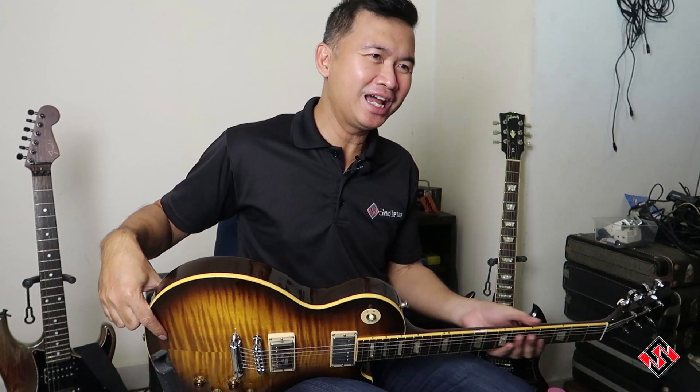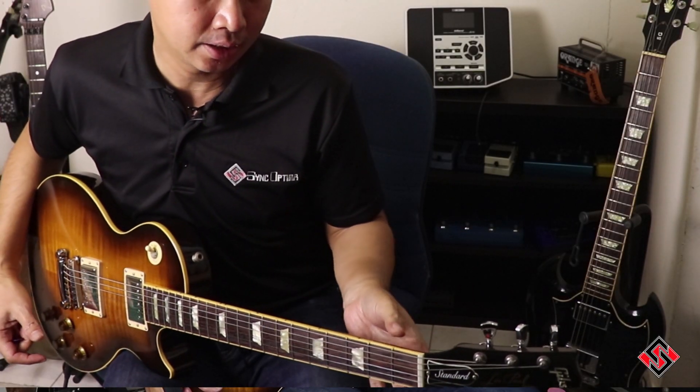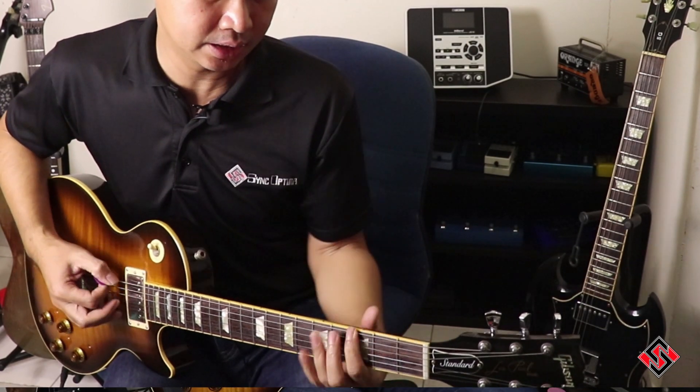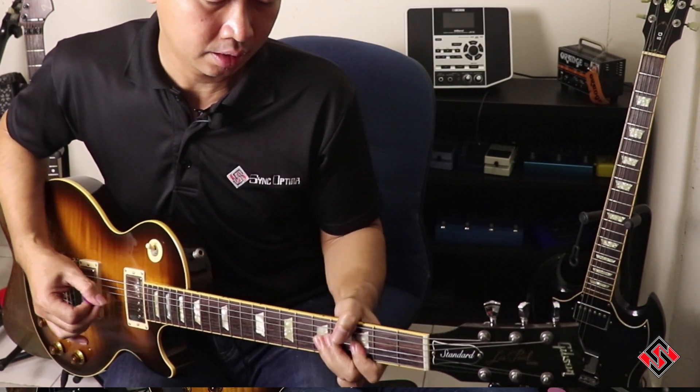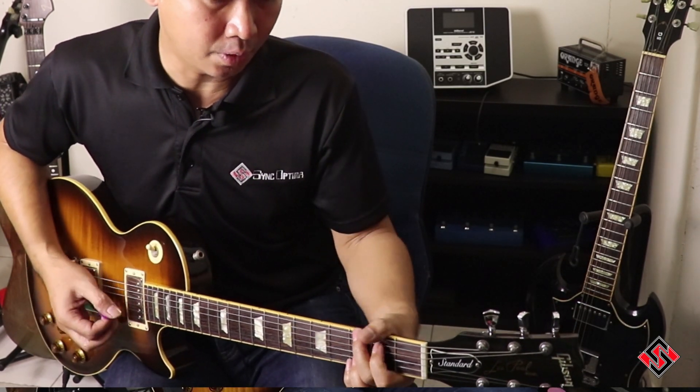Having said that, it is what it is — it is definitely not a vintage type, relic-style guitar. It has a D-type neck. It is big. I mean, this neck is nice and wide.